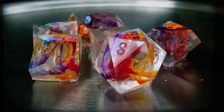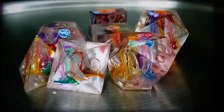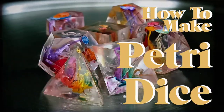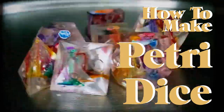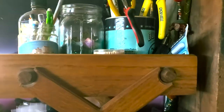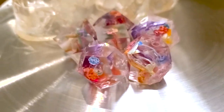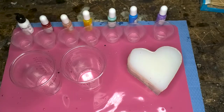Bust open a cap mold and drizzle those colors, because today we're gonna make Petri dice. Ooh yeah. Welcome back to the Garage Quest shop everyone. Today I wanted to show you how to make these gorgeous rainbow dice, which are made through the Petri method. So let's get started.